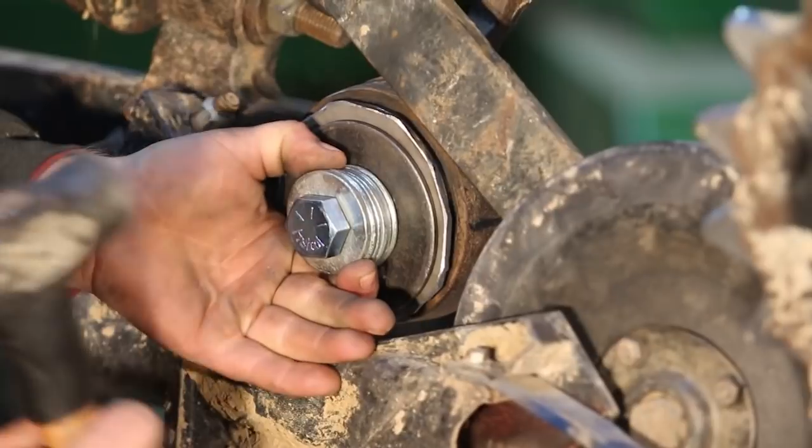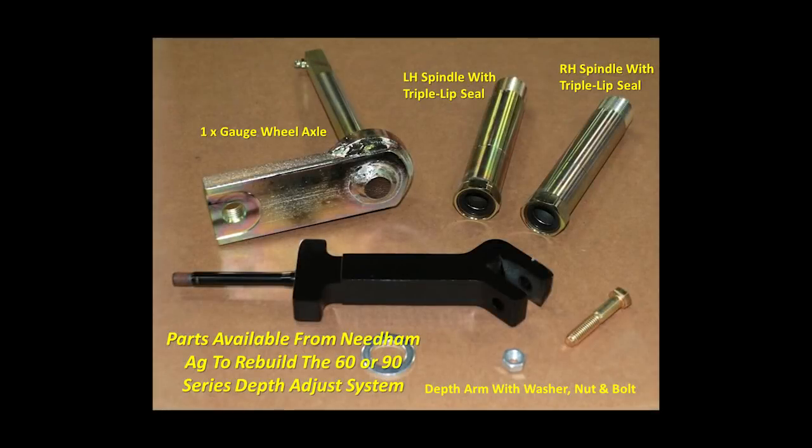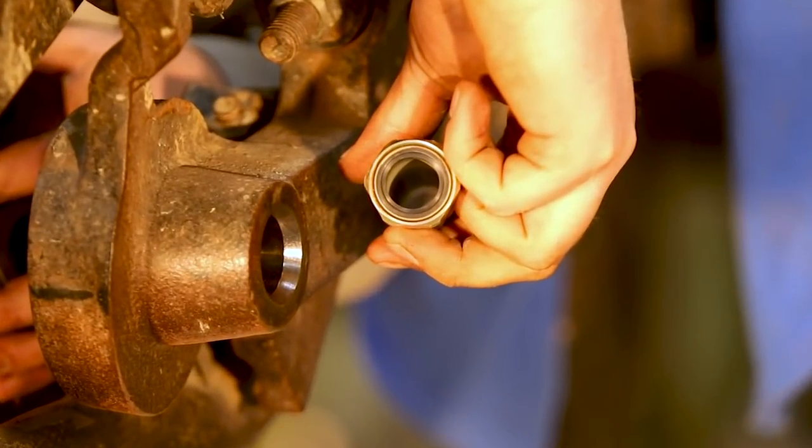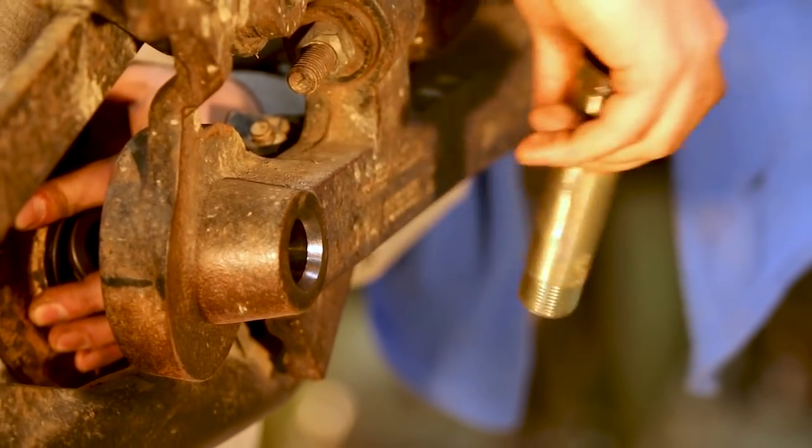These are the parts to rebuild the depth adjust assembly: there's a gauge wheel axle, two spindles, and a depth arm with washer, nut, and bolt. Here's the spindle - in this example it's a left hand spindle with a triple lip seal. We're going to press it into position.